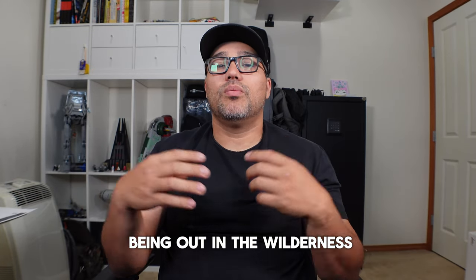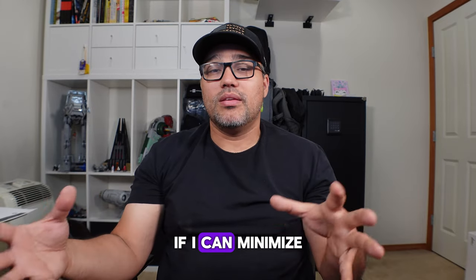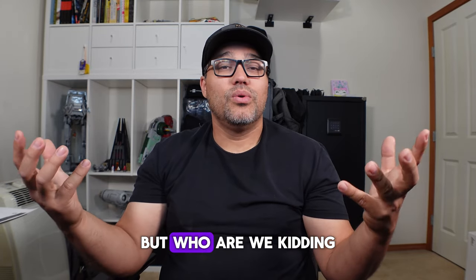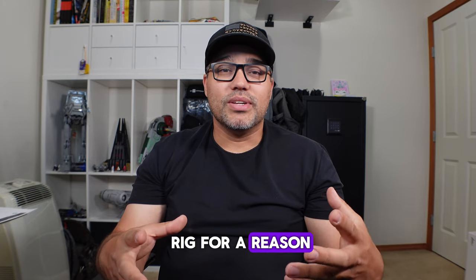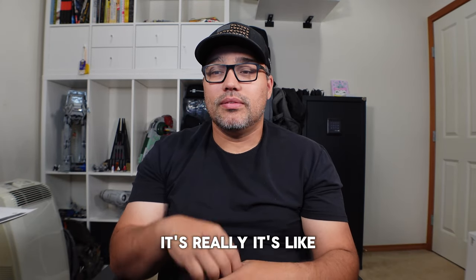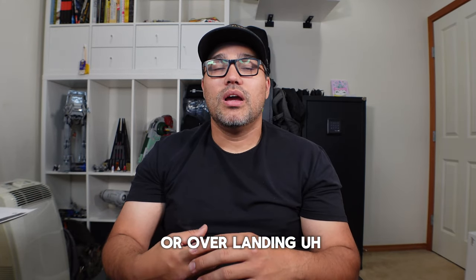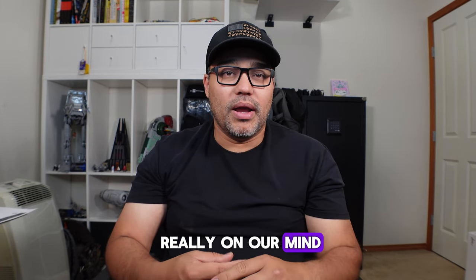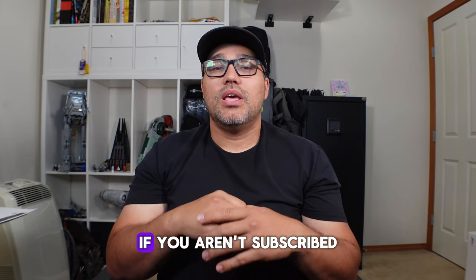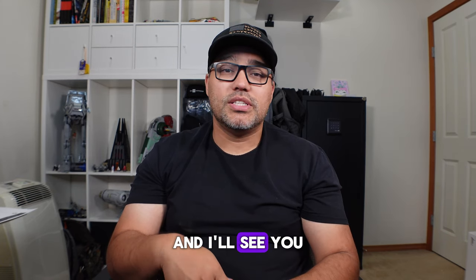My vehicle is heavy, so I try to minimize weight and size where I can for better gas mileage — but honestly, when you're going camping or overlanding, gas cost isn't really on your mind; you just pay what you have to pay. If you made it to the end of the video, I appreciate you watching. If you aren't subscribed, please subscribe, smash that like button and the notification bell, and I'll see you on the next one.